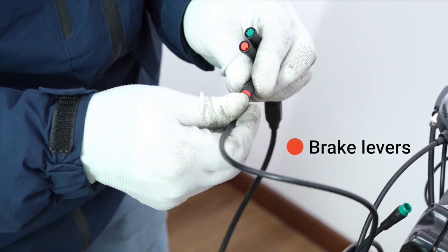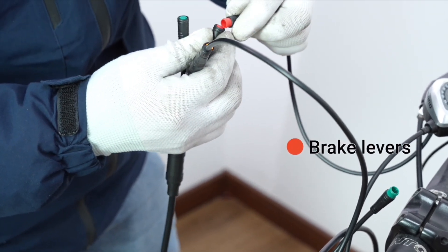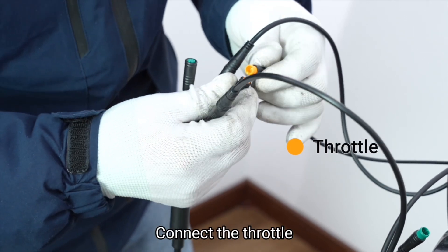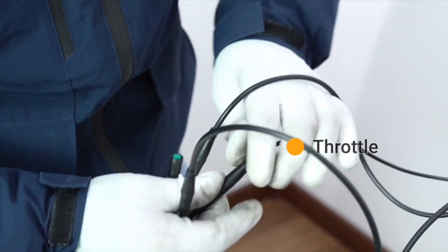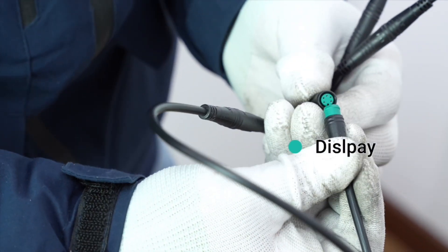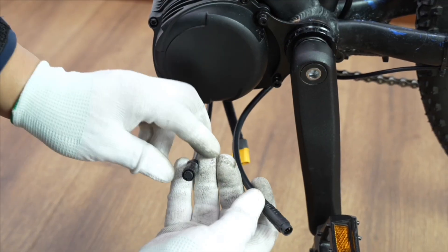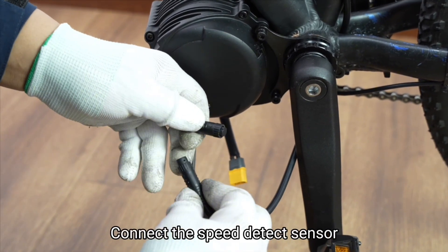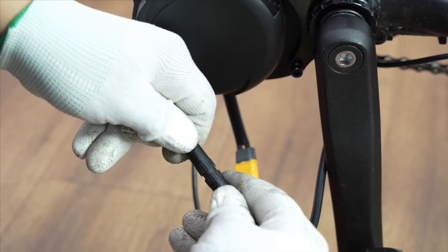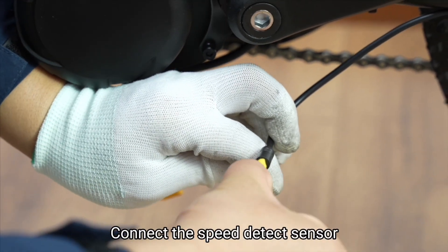Connect the brake levers. Connect the throttle. Connect the display. Connect the speed detect sensor.